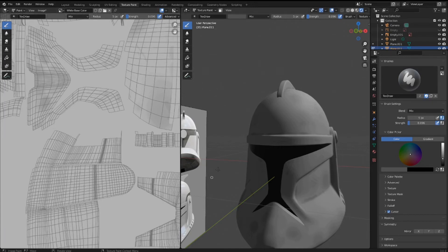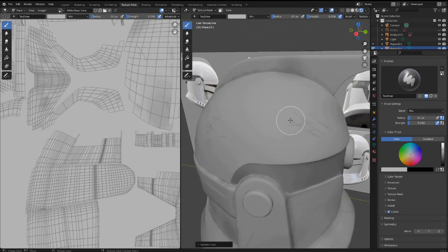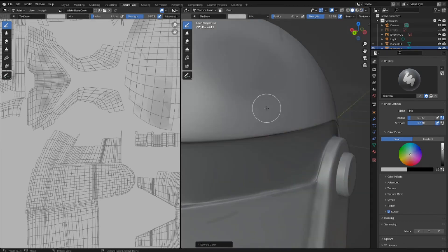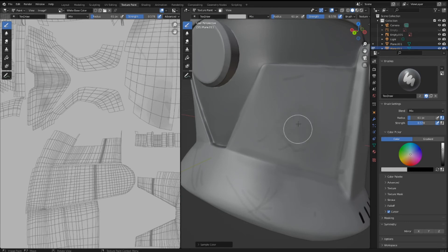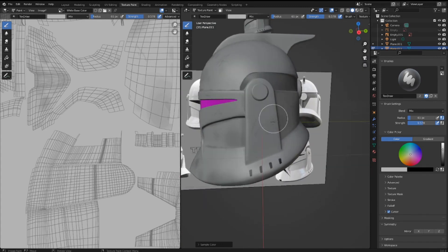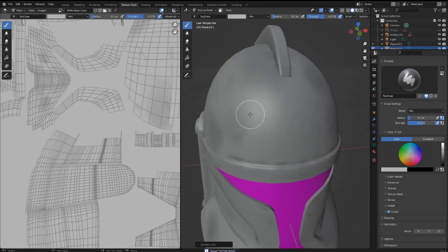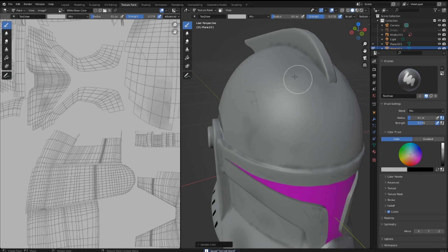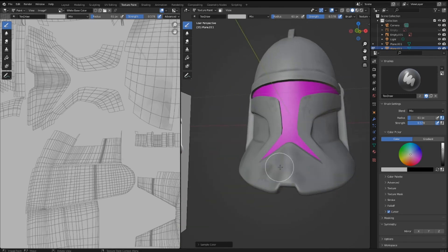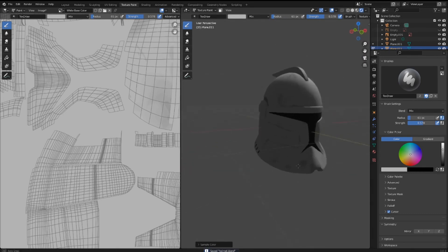If you feel like you've added too much detail, just press S again, hold S, and sample the white color. You can undo some of the over-detailed areas by turning up the strength and making those areas softer and less noticeable. I recommend going around and softening some of the scratches. These dark spots are a little too noticeable in places, so go back and fix some of those mistakes until it looks a little bit better.